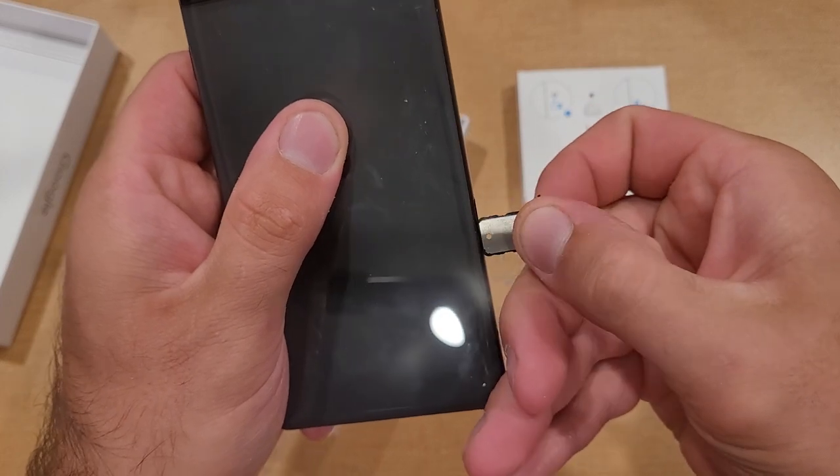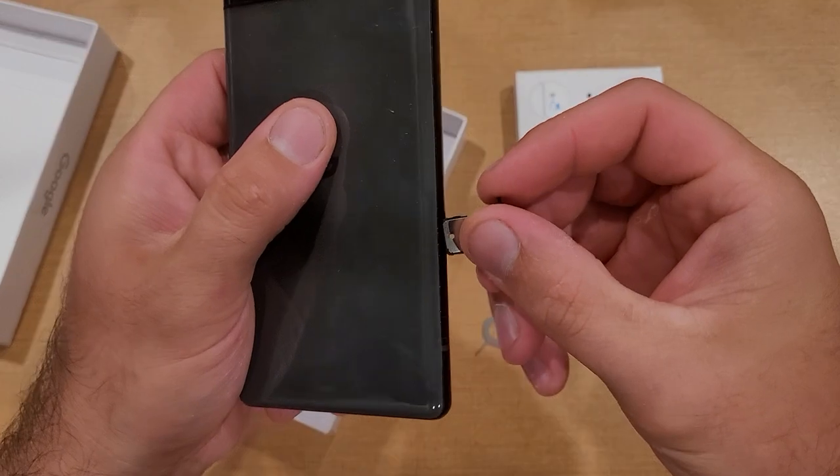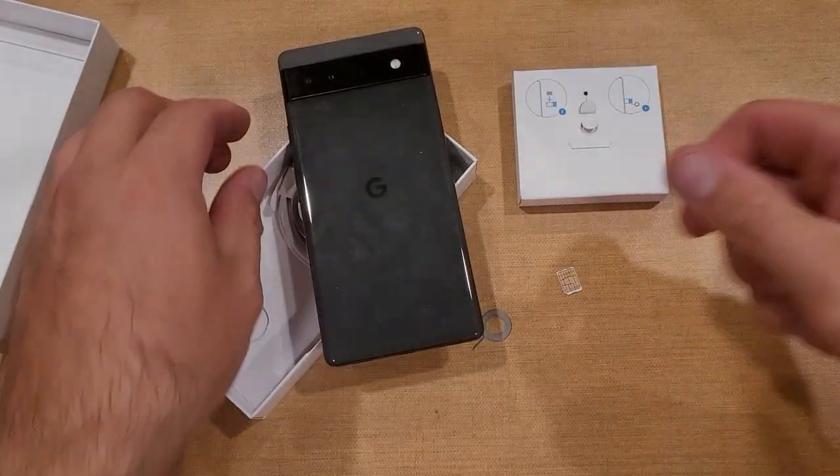It's not spring loaded or anything like that, so it's not popping out at me — it just slides out. So there you guys have it. The SIM card fell out, and I'm now able to replace it and put the SIM tray back.